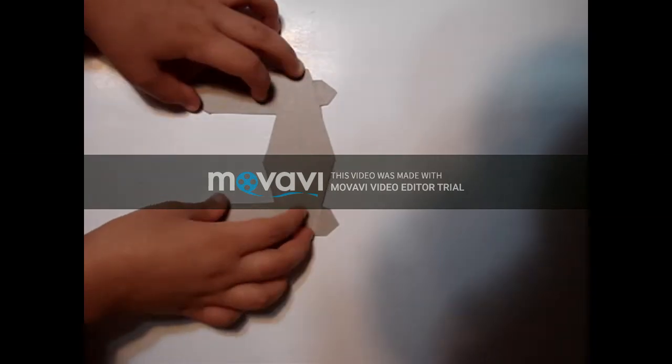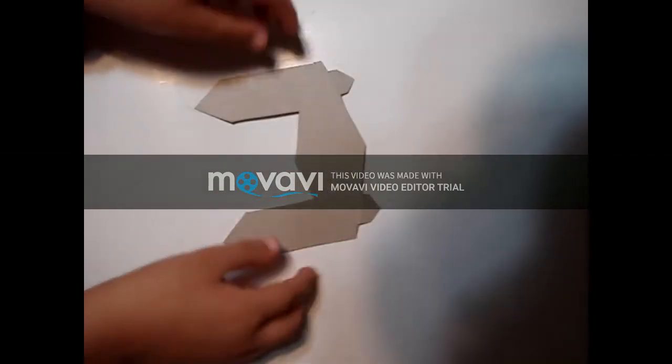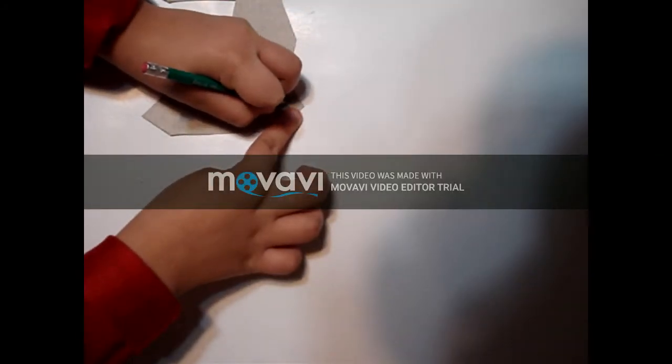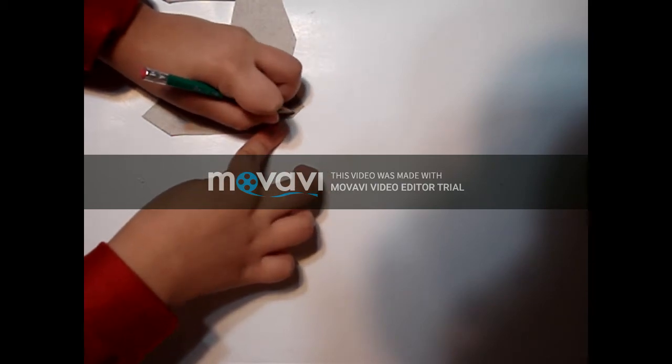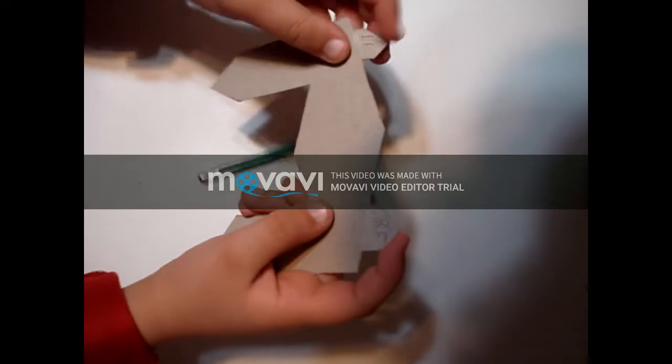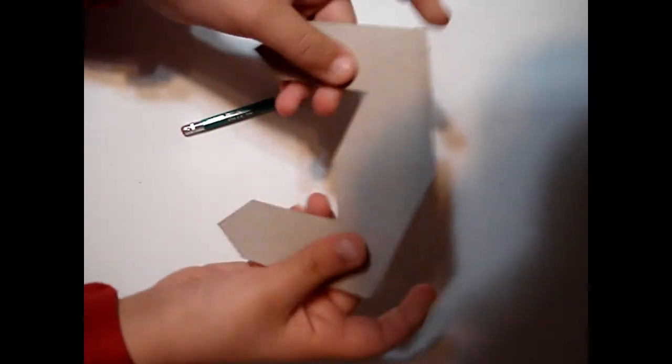Once you have cut this out, you're going to write 'left finger' and 'right finger' — L.F. and R.F. — just like that. Then you're going to fold it like this right here.